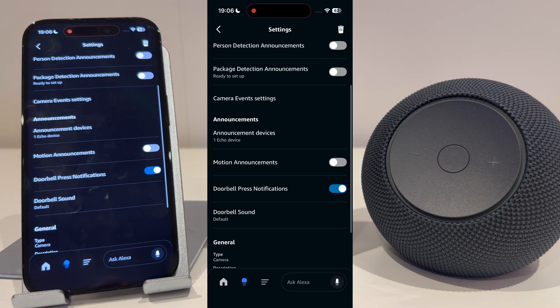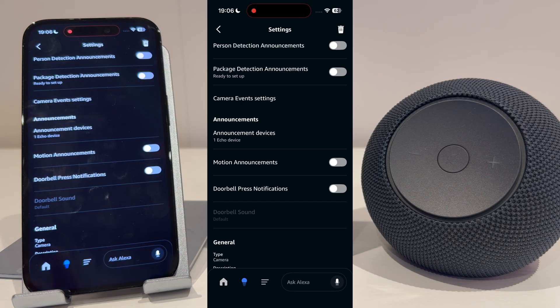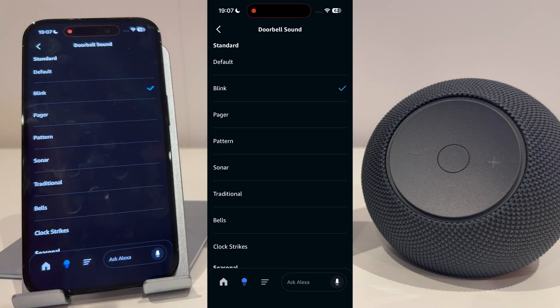You can select as many devices as you like. You can then have motion announcements turned on or off. Personally, I keep this off as I find it can be quite annoying. But what you need turned on is doorbell press notifications — this is the setting that will alert you when someone's at the door. You can then choose your doorbell sound, although personally I keep mine on default.